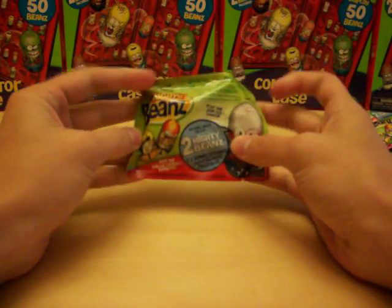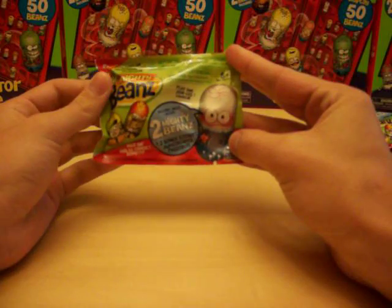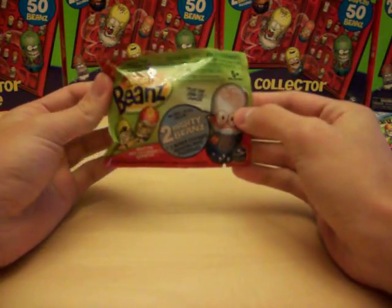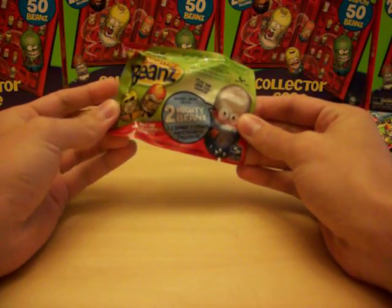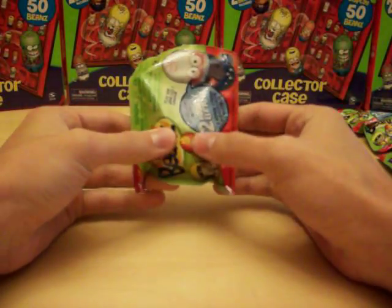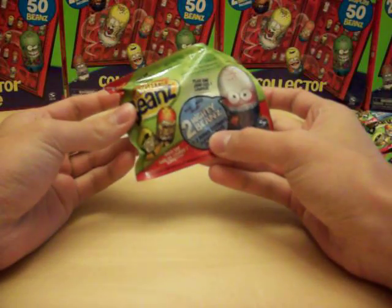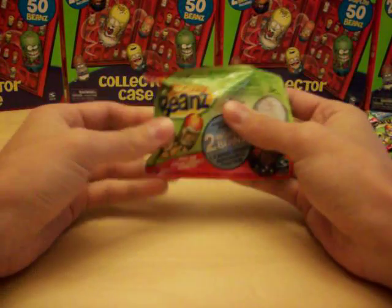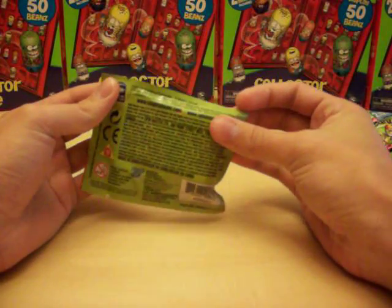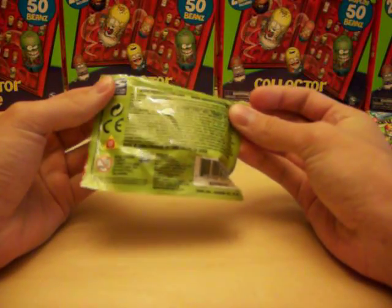Today we've got a new product I found: Mighty Beans 2010 Series 2 two-packs, which include two bonus stickers. I haven't opened any of these yet — I just picked them up, so I'm not sure how the stickers look or if you can get Mega Beans with these. I tried feeling some to see if any feel shorter or fatter, but it doesn't feel like there are any Megas. They show a Pharaoh Mega Bean on the pack, but it just says you get two Mighty Beans, two collectible stickers, and one collector's guide.